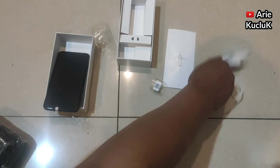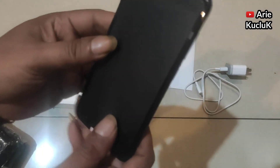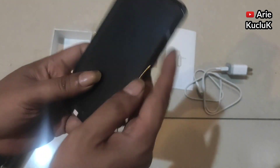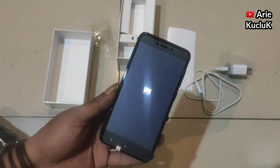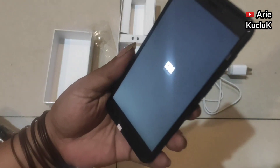Selanjutnya saya akan mencoba menghidupkan HP Xiaomi Redmi 4X ini. Untuk menghidupkannya kita cukup menekan tombol power di sebelah kanan. Dan untuk tombol volume berada di atasnya.